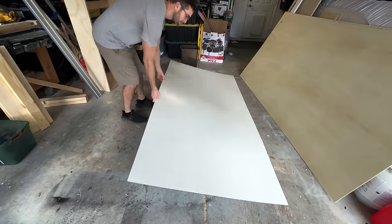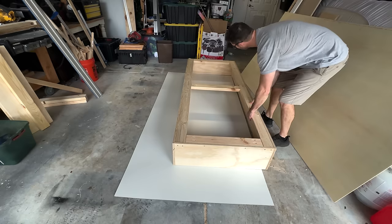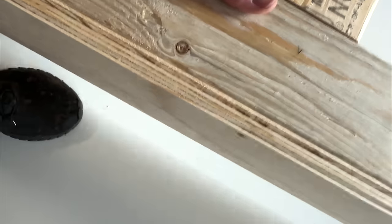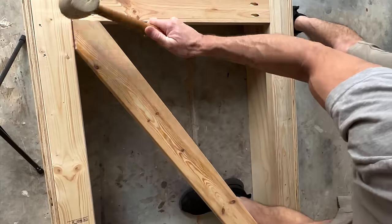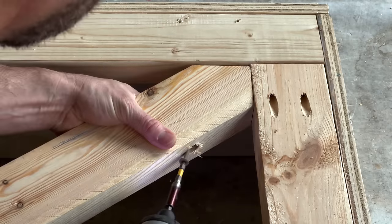To hide the 2x4 framing I had to sandwich it with two pieces of quarter-inch - one was just white MDF board and the back side I used plywood. Here I'm adding diagonal braces just to give it extra strength and to prevent it from ever sagging, since it is going to be so heavy.